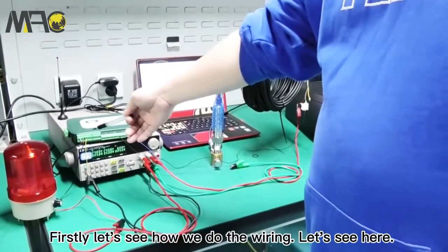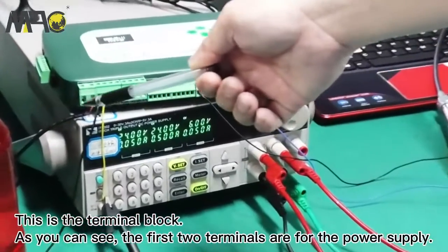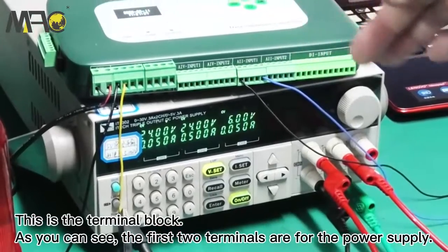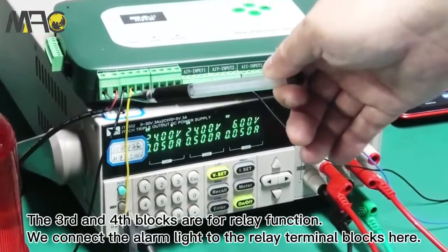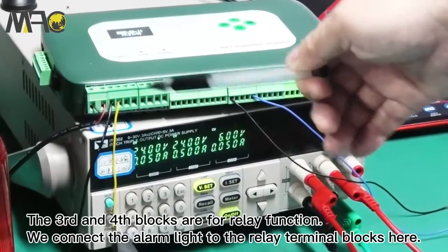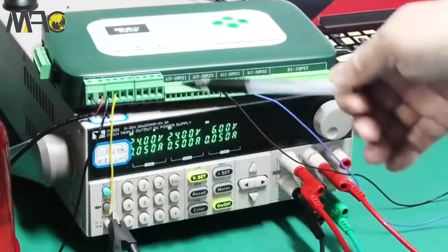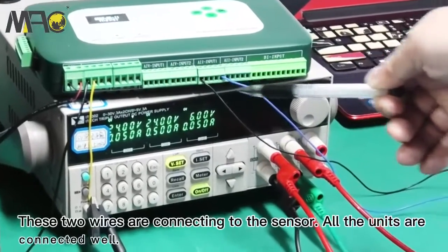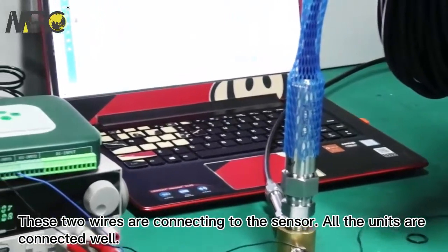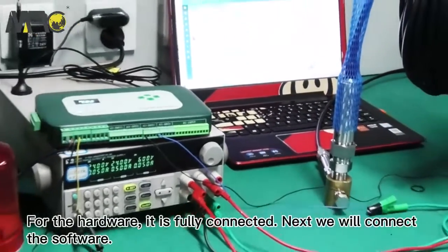Let's look at the wiring. This is the terminal block — the first two terminals are for the power supply of the wireless terminal, and the third and fourth blocks are for the relay functions. We connect the alarm to these relay terminal blocks, and then these two wires connect to the sensors.